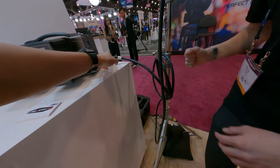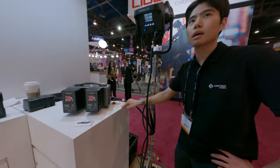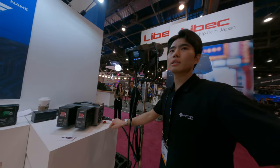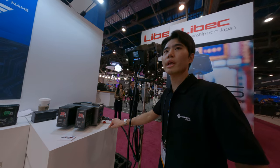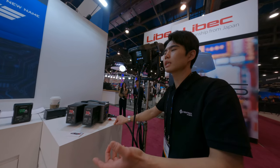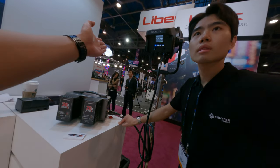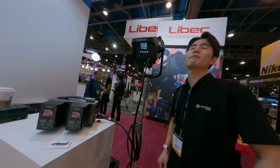Oh, you can output to several lights at the same time? It depends on how much power they consume. But if you have some like several small lights, you can definitely power them. Definitely.